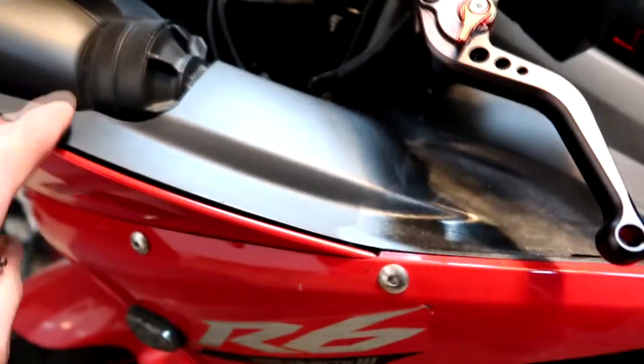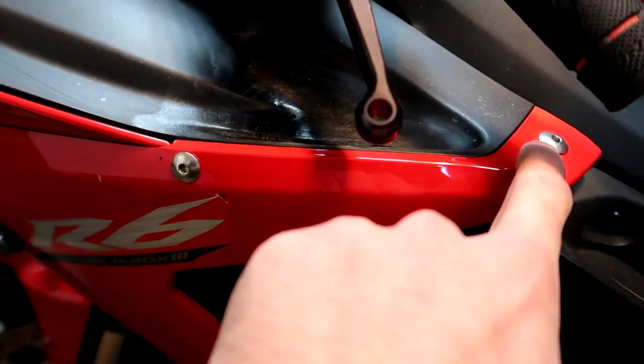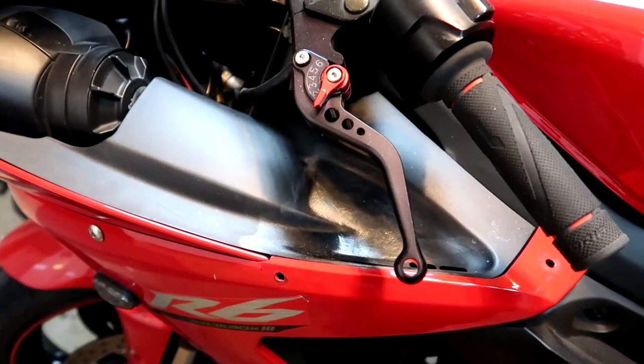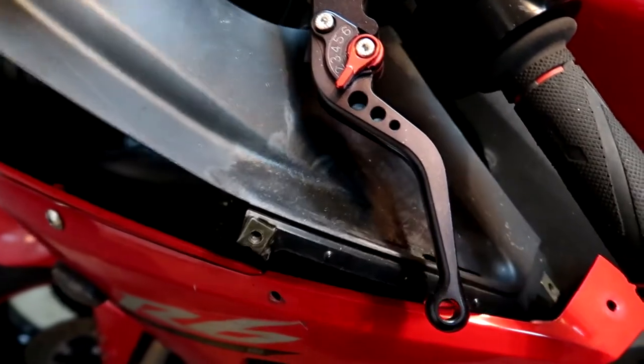First things first, you want to take out this piece here — that screw or bolt, and that bolt. Just the two of them. With those bolts undone, this piece will just slide forward and pop out, just like that.